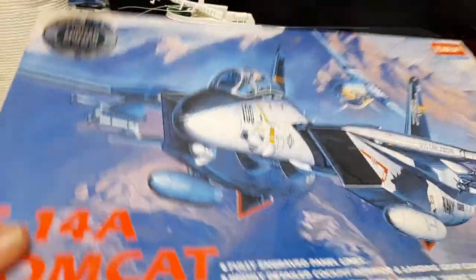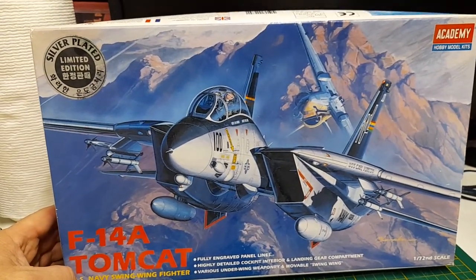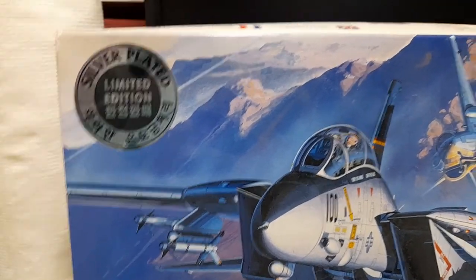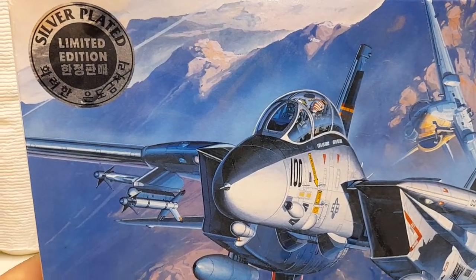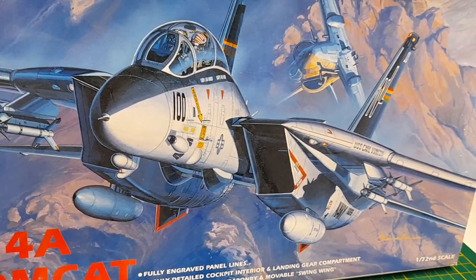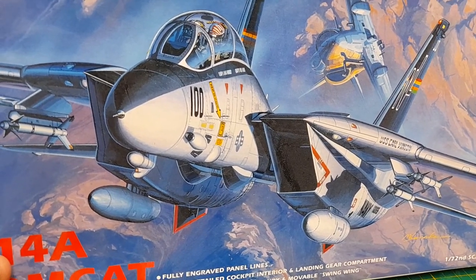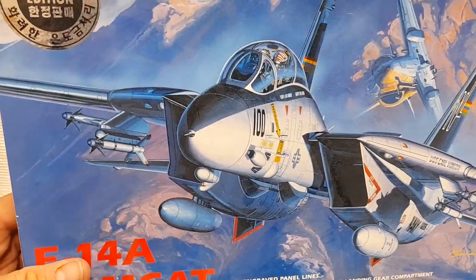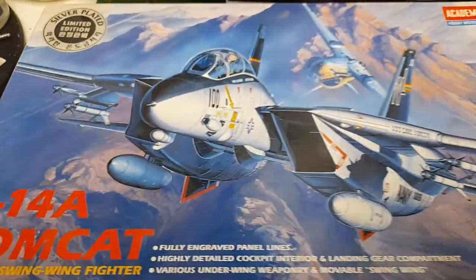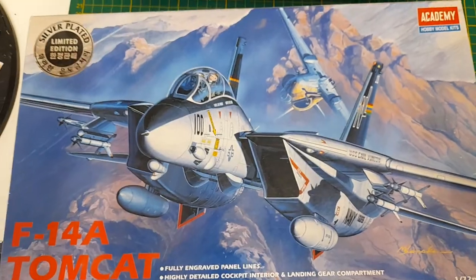That's my quick unboxing for this special edition kit. If you can find it at a good price, get it — it's worth having just for the collection. Or if you want to build it, you could touch up the nub marks with one of those Molotov chrome markers; I think that would work too. That's it — thank you for watching, and see you on the next one!